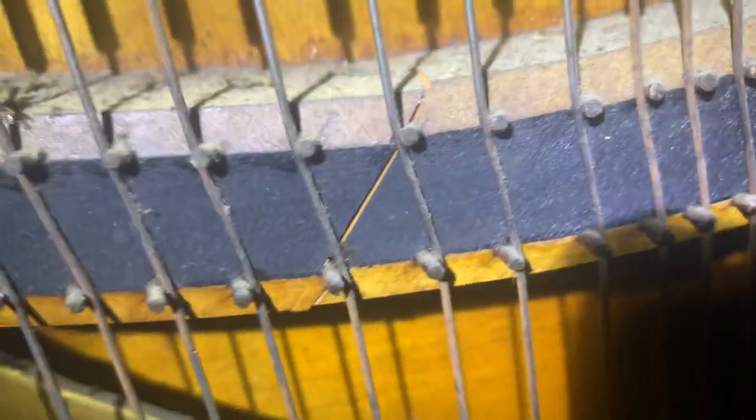Soundboard — it's got some little cracks, but you can repair those. There's that damper, or at least one of them, that's missing. You can see there's another one right there. But it doesn't matter because we're just going to be replacing them with brand new dampers. We've got a bridge with a little crack there — we'll redo that bridge. The bridge here is pretty solid, actually.